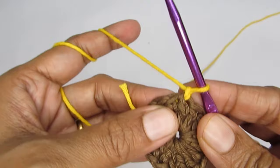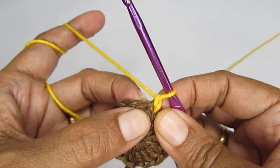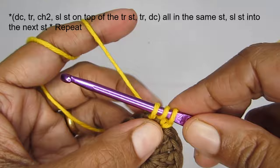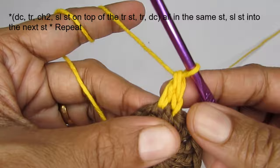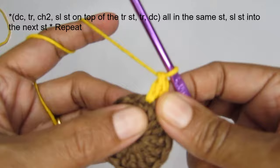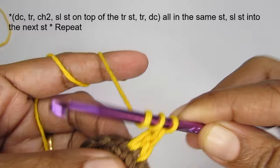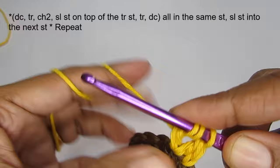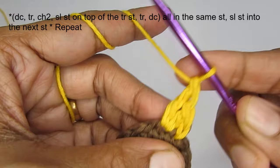Now we'll start from the next stitch. For the next stitch we are starting with a double crochet — yarn over, insert your hook, pull up a loop, you have three loops, yarn over, pull through the first two, yarn over, pull through the next two. After you make a double crochet, make a triple crochet in the same stitch. For a triple crochet, yarn over two times — one, two — go into the same stitch, pull up a loop, you have four loops, yarn over, pull through the first two, yarn over, pull through the next two, yarn over, pull through the last two.